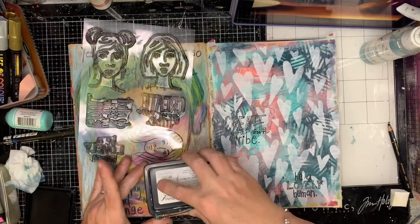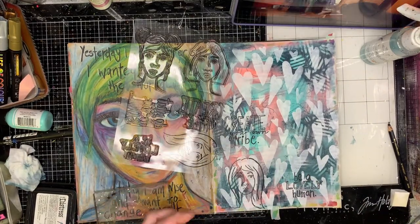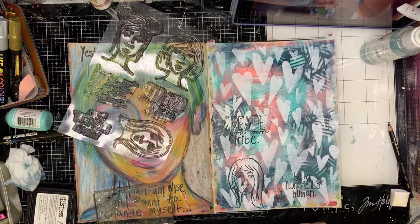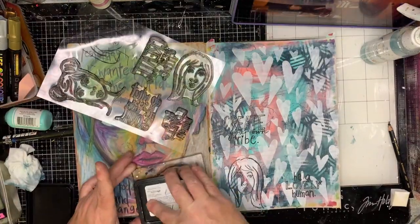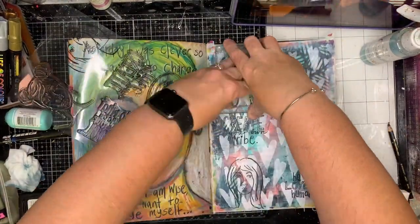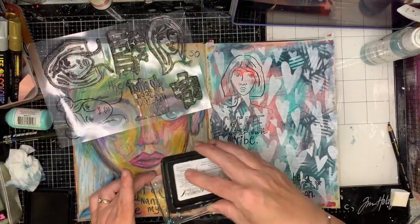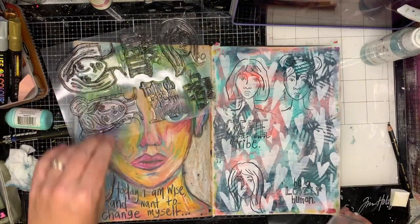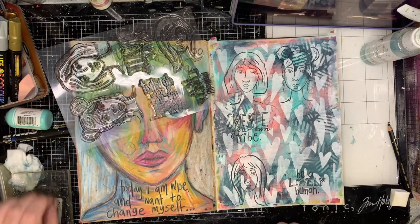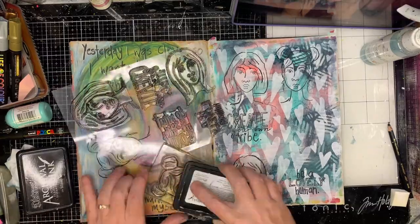This stamp set is from Funky Fossil Designs, designed by the amazing Claire Stead who runs Art Journal Love on Instagram and on YouTube, so go check her artwork out. I'm really glad I can be supporting a crafty friend in their new endeavours of making stamps and stencils and all sorts of fun things. It's just nice to see people you've been following on Instagram for ages suddenly start making their own stuff — that's really really cool.